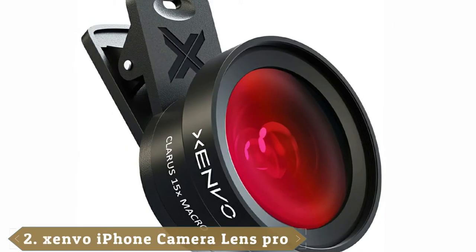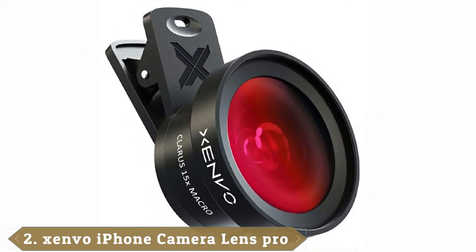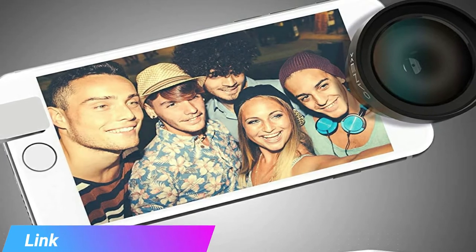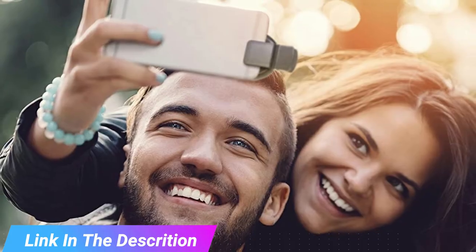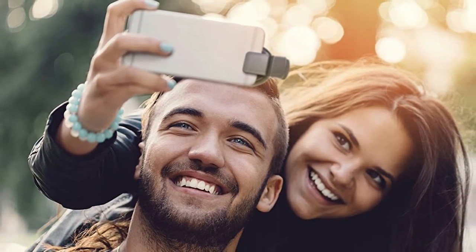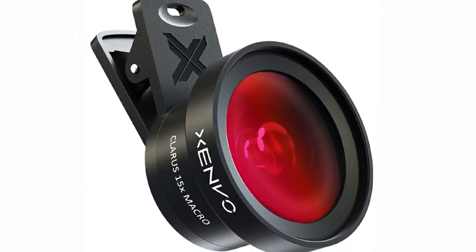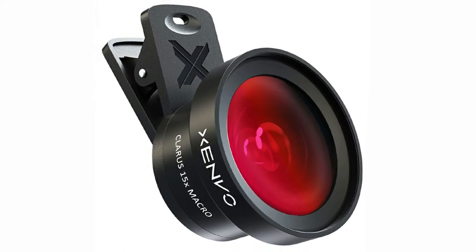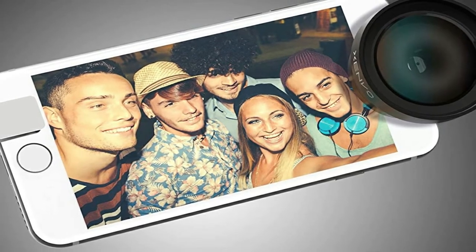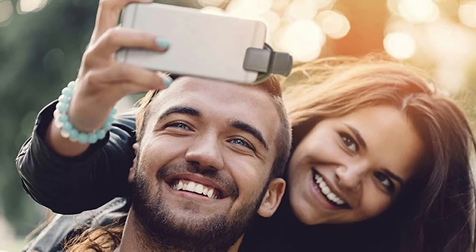Moving on to the next at number 2, the Zenvo Pro Lens Kit is compatible with all iPhone models, Samsung Galaxy and Note, Google Pixel, and Huawei. It includes a TrueView 0.45x Wide Angle Lens and Claris 15x Macro Lens. Unlike some other options that require a special phone case, the Pro Lens Kit from Zenvo uses a clip-on mechanism and includes a macro and wide angle lens. The kit includes a travel case for easy transportation plus a clip-on LED light, helping ensure that you can film in almost any situation. It is the best smartphone lens for travel and overall.